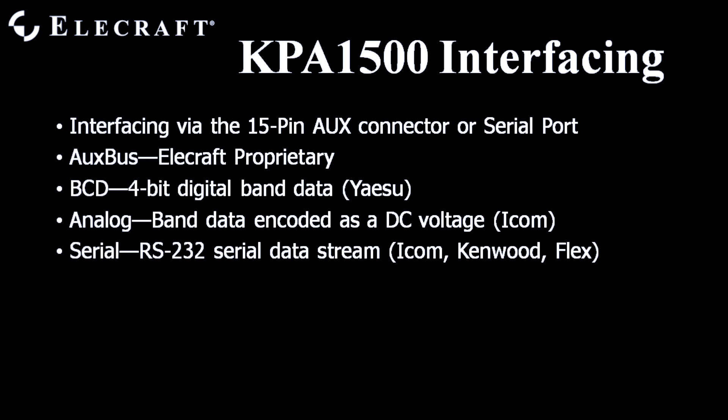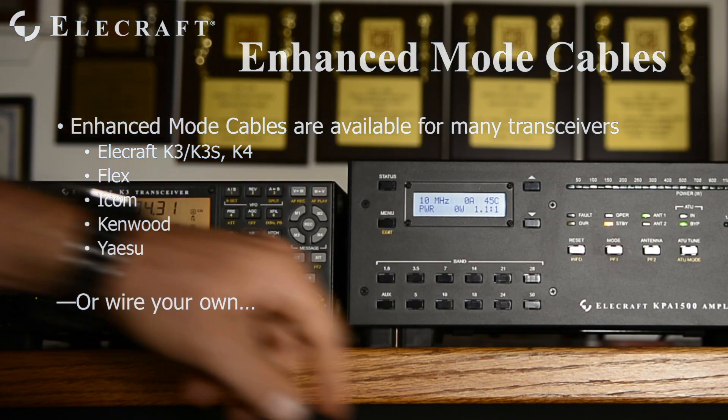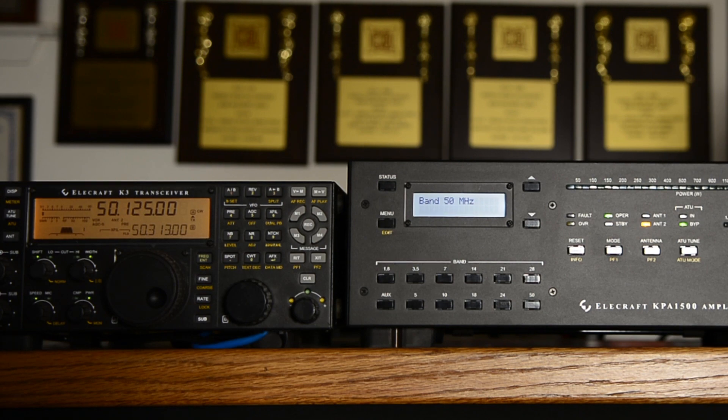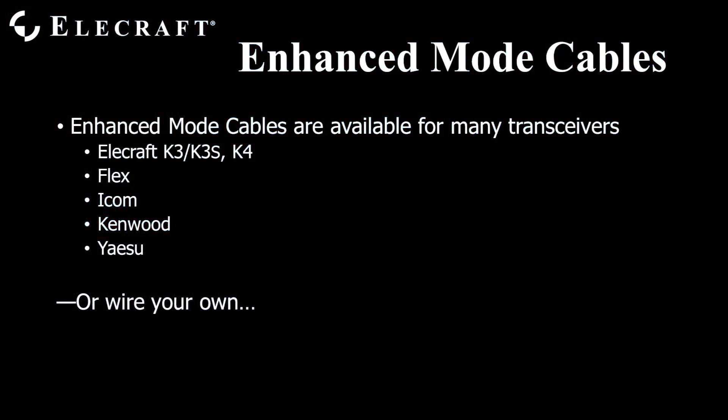With Enhanced Mode and the Elecraft K3 or K4, the amplifier sings and dances. The K3/K4 recognizes that the amplifier is in Operate mode and automatically reduces drive power to the proper level. Switching the amplifier to standby signals the K3/K4 to return to full output. Band changes from the transceiver are immediately registered by the amplifier, and the band buttons on the KPA1500 control the K3/K4 as well. Enhanced Mode cables for many other transceivers are available from Elecraft, including Flex, ICOM, Kenwood, and Yaesu products, or you may build your own.